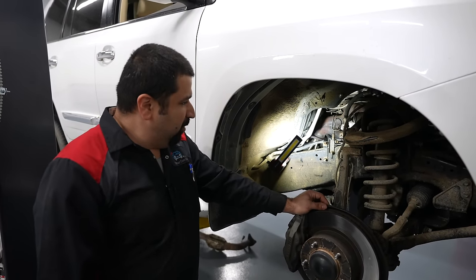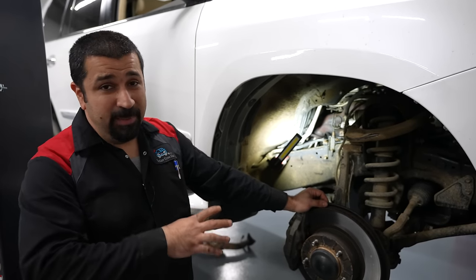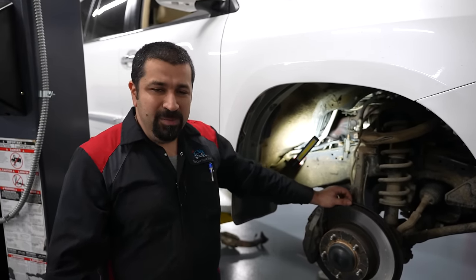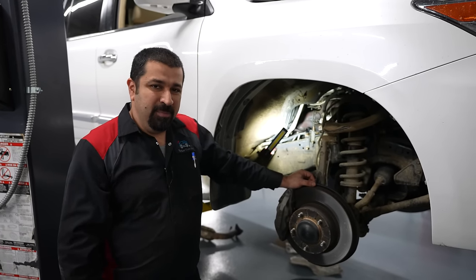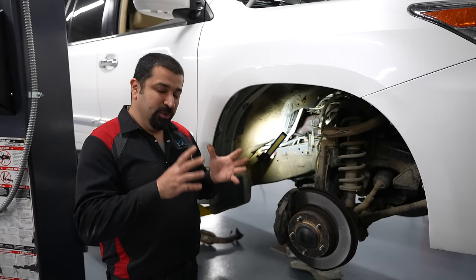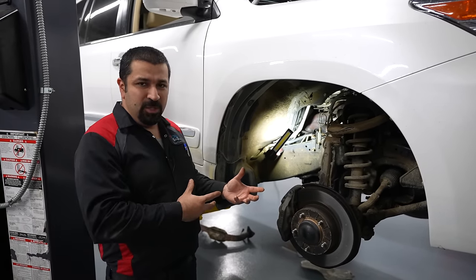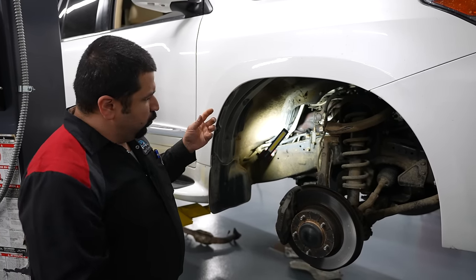Here are the two problems. The exhaust manifold wraps over the starter — that's not actually the main problem, you can always sneak it out from underneath. But the problem is they put heat shields: one on top of the starter and one on top of the exhaust manifold. The one on the exhaust manifold has three bolts and is relatively easy to access. But the one on top of the starter — the exhaust manifold overlaps it, which makes this job extremely difficult. They really could have designed this better.